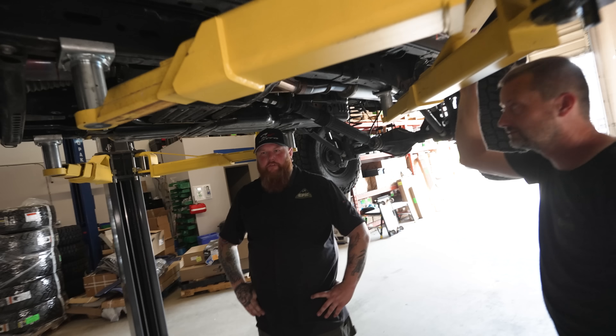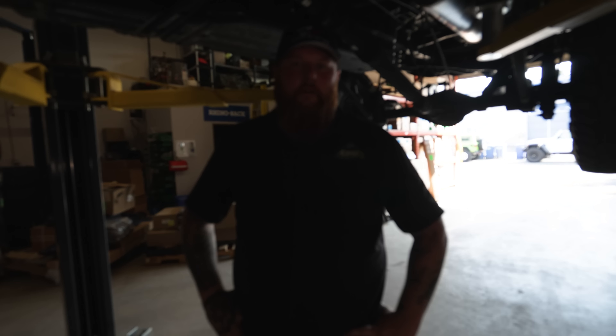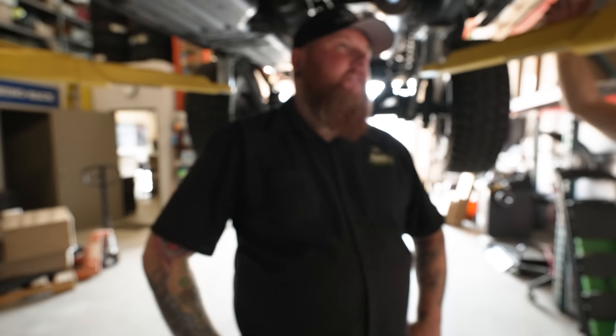It would be really interesting to see a California emissions compliant kit come out, because that would open it up to a whole lot of Jeepers. You're allowed to have gas vehicles in California — well, that's probably the next thing to go. CARB compliance is going to be electric and hybrid only, probably by 2024.